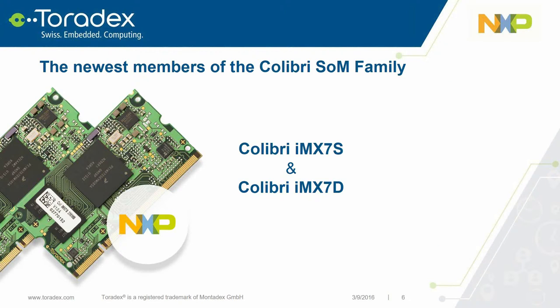Allow me to introduce the newest member of the Toradex Colibri system-on-module family: Colibri IMX7 Solo and Dual. Toradex is very proud to have been selected for the early access program of the NXP i.MX7 system-on-chip, and for the opportunity to develop a new Colibri system-on-module for its SoC. I welcome Nick of NXP to formally introduce the new IMX7 system-on-chip.